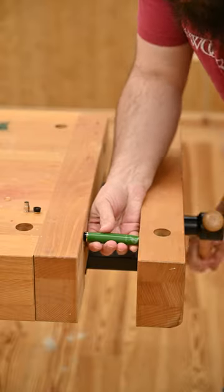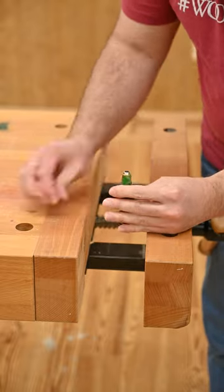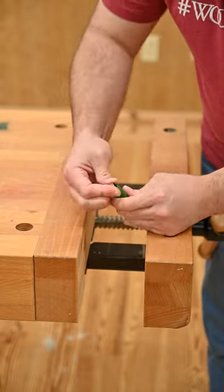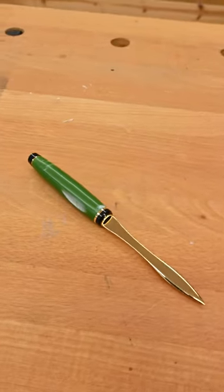Then putting the pieces together is super easy if you have a pen press or a bench vise — whichever. Get yours at Woodcraft.